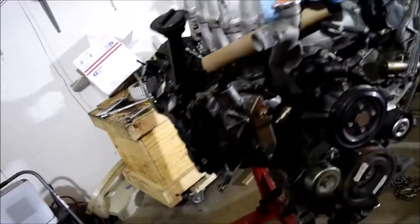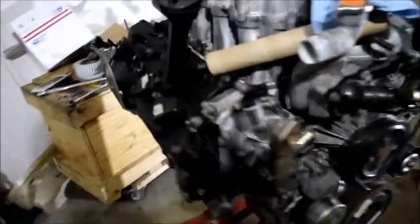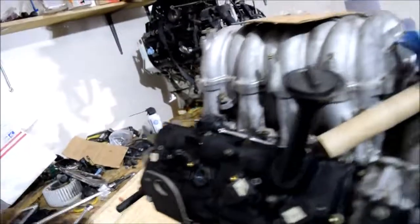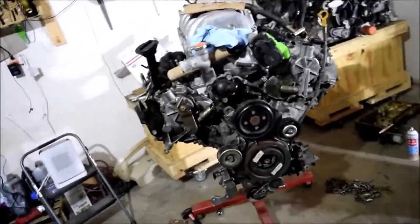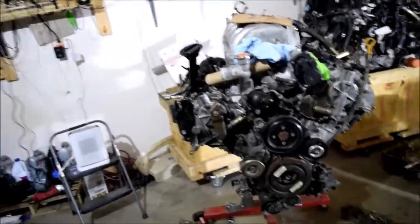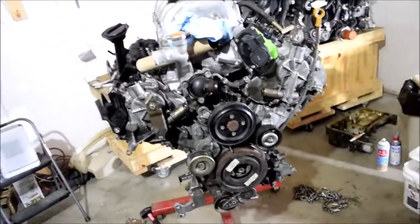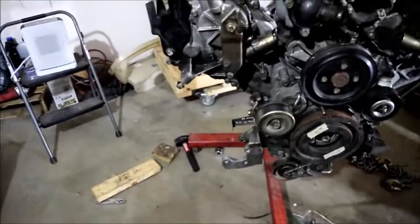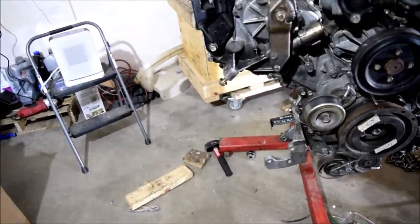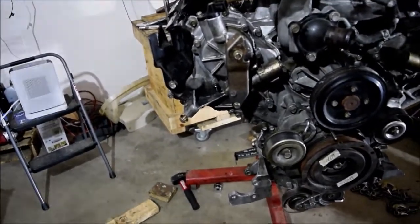The engine is ready to be taken off the engine stand — this time I mean it. We are pretty much done with everything we need to do. Most of the front accessories that I have access to have been bolted on: accessory pulleys, the water pump. The AC compressor and power steering pump will be installed in the car. I still need to get the alternator — I'm sure I can install it right now.